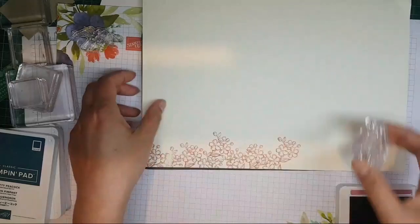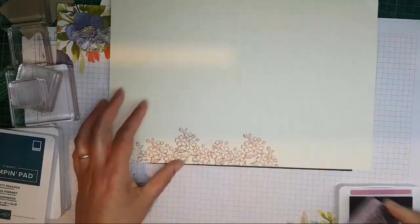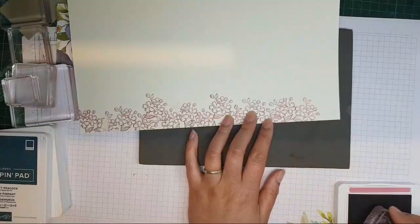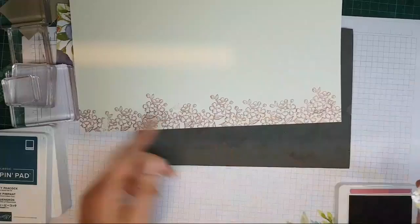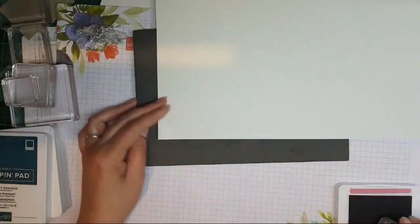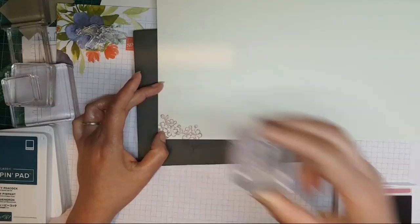Once you get used to having one, it really does make a difference. These are very pretty — look at that, that is so nice! Another thing I discovered is that these mats are quite easily cleaned. I forgot to protect it the other day and got a load of ink on it, and I just wiped it with water and it was absolutely fine. So my little tip: don't worry if you get ink on them, they are washable.